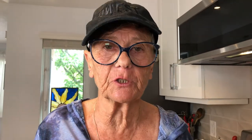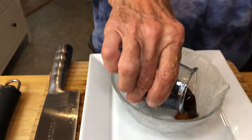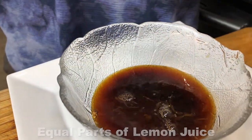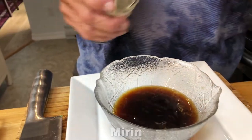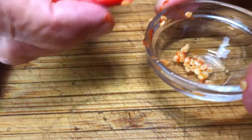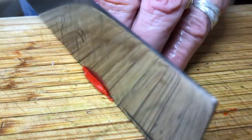I'm also going to make a ponzu sauce, which is a traditional Japanese sauce that goes with the tuna tartare. You can use any other kind of sauce if you like. It's very simple — equal parts soy sauce and equal parts lemon juice, and then just a little bit of mirin for sweetness, or you can use sugar if you like. Also, I have a little bit of chili here and I'm just going to take the seeds out and then cut it up really, really thin and diced up.